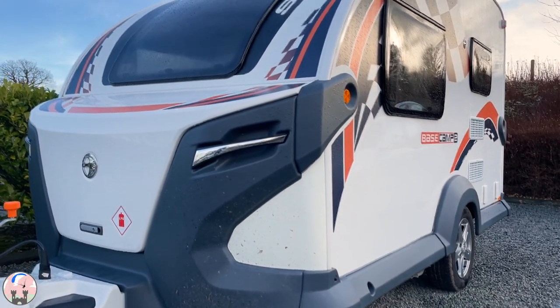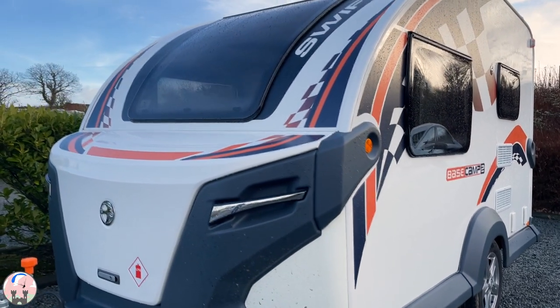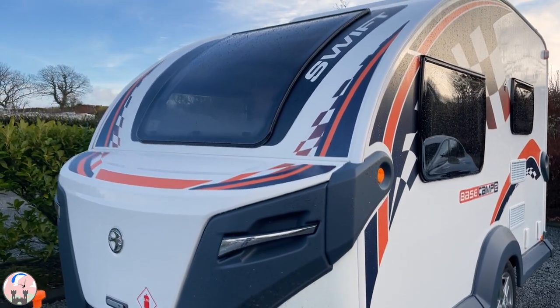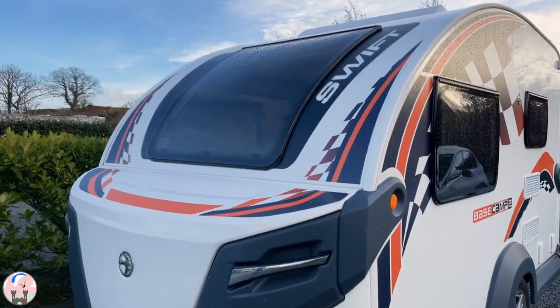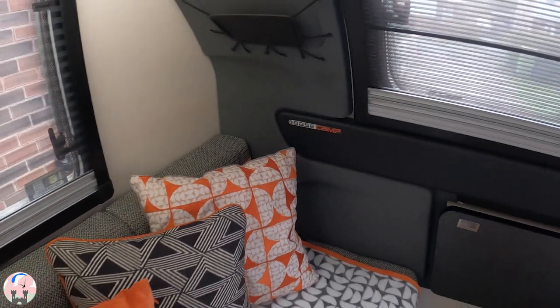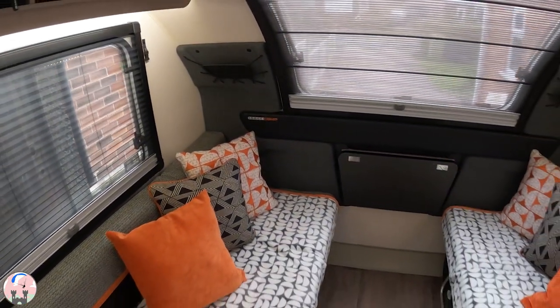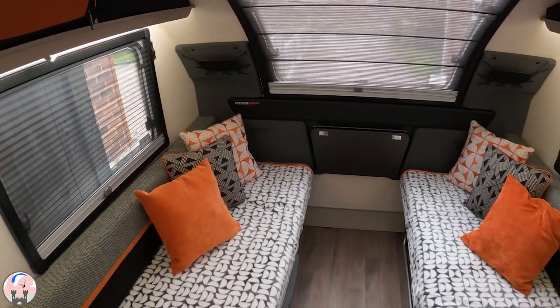This is our Swift Basecamp 2, it's a 2020 model and although it very much is a caravan, we like to view it as more of a camper. And like all campers, there is no fixed bed. The bedding is made up from the seating, of which the Swift Basecamp 2 has two bench seats.